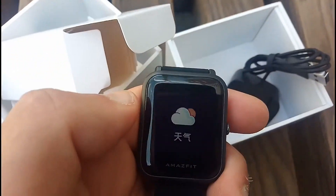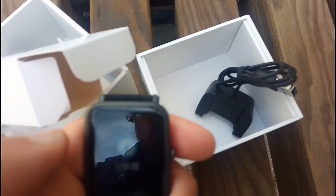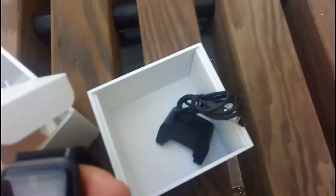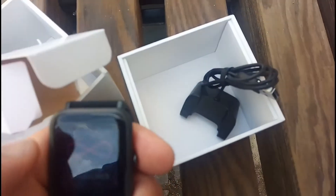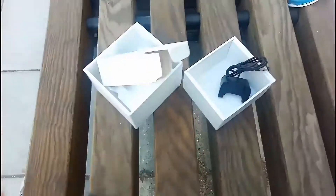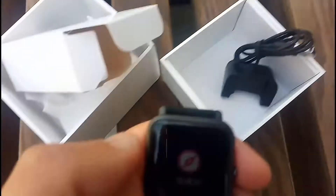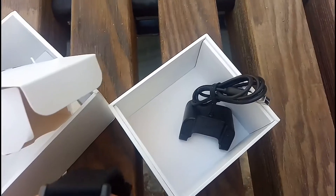It has weather, alarm, stopwatch, and compass. I should calibrate it — something like this maybe. And that button works as a back button and for settings.